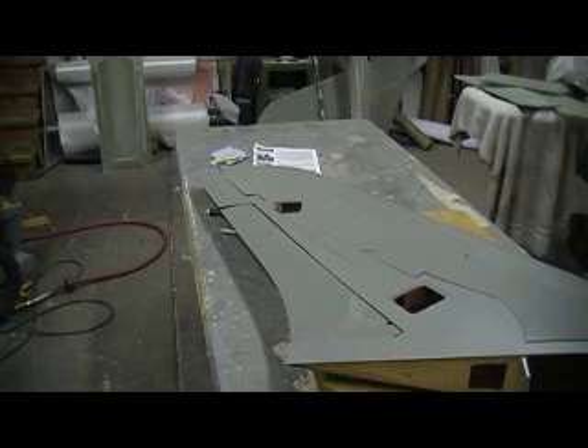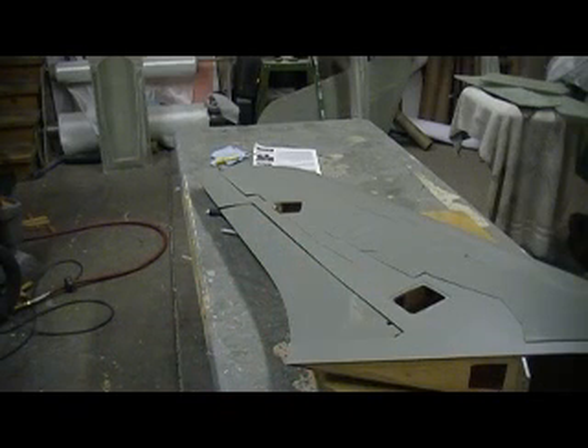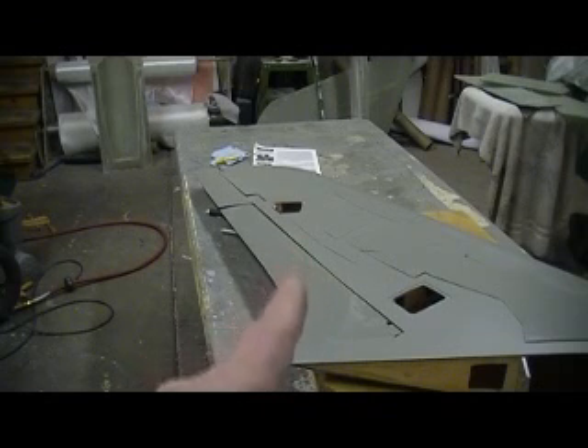Hello everybody, welcome back to the shop. Ten more minutes — time for chief building action. Happy new year! Happy countdown to the new year, happy new year.